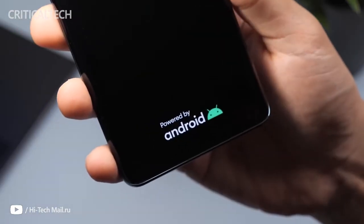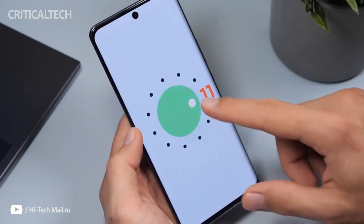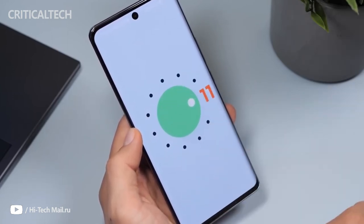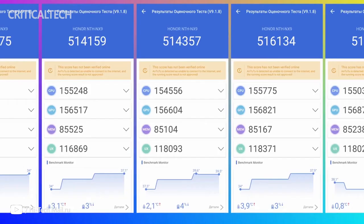The Snapdragon 778G used inside the Honor 50 is based on TSMC's 6-nanometer N6 manufacturing process and employs an octa-core CPU and an Adreno 642L GPU for graphically intensive tasks. We ran a CPU-bound stress test to see how the phone handles high loads over time. The app showed two significant drops in performance, down to 74% of the CPU's maximum performance. It then ramped up again, but this might not be ideal for longer sessions as it would inevitably lead to an unstable frame rate.